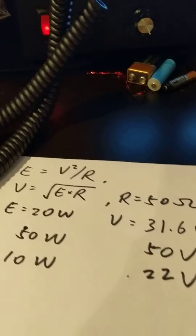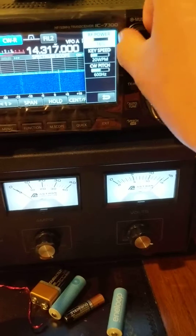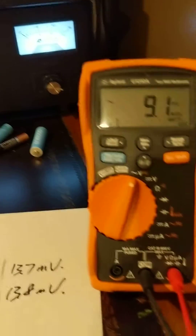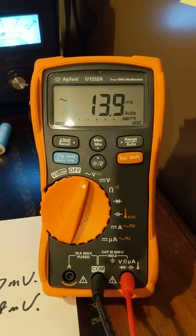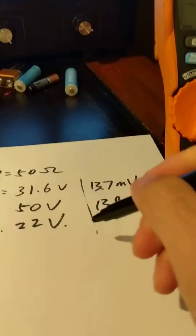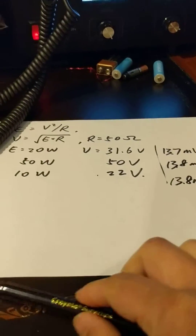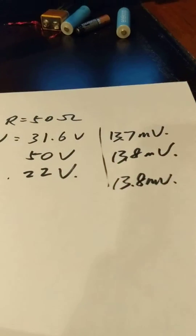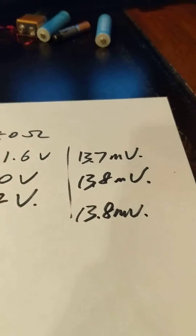Now doing the 10-watt setting. Let's see what the reading is. It's 13.8, about 13.7 to 13.8. So from here you can see the AC voltage is almost not there — not detectable from the multimeter.